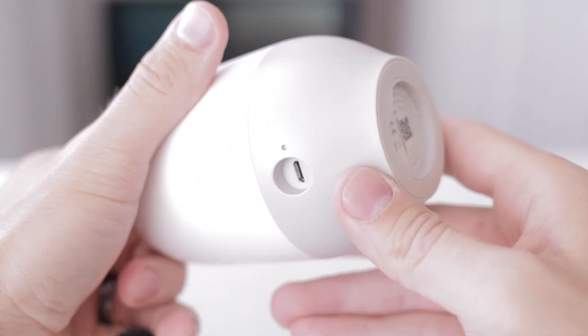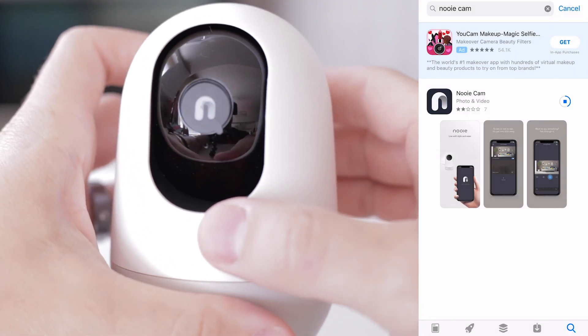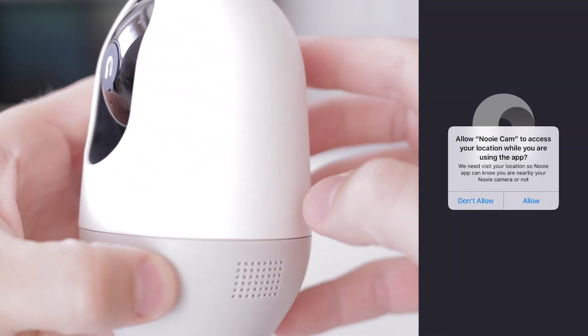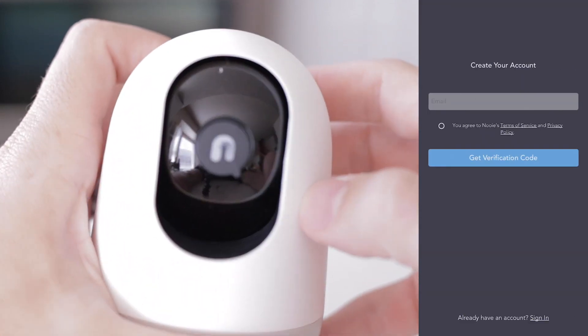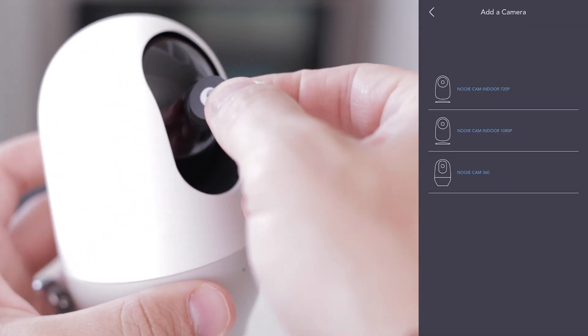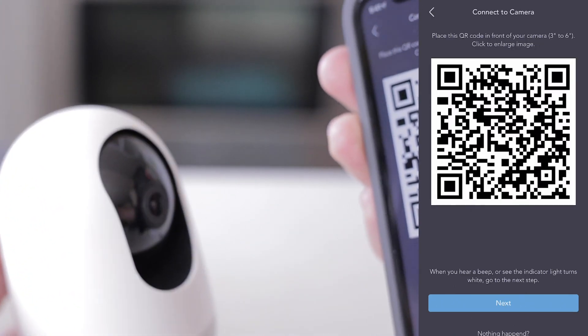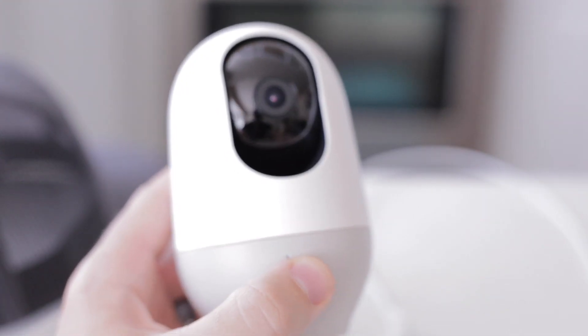Now I'm interested in the main features and not the overall setup, but I can tell you the setup itself — from installing the app to your device to setting it up — is super simple. Just follow the instructions and prompts, create your login credentials like you normally would, and finally scan the QR code with the camera and you're all done.